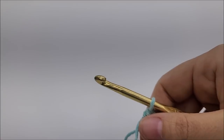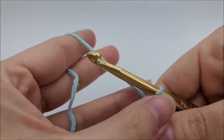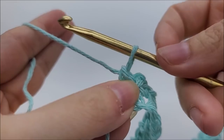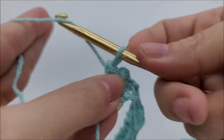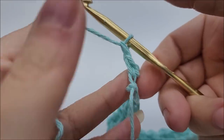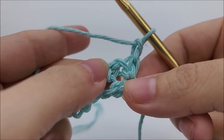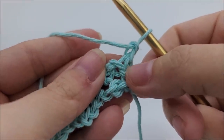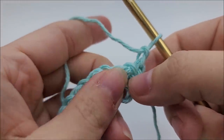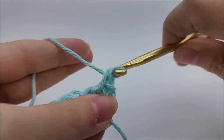Now we're going to start row two, which is the repeat row for the entire washcloth. We're going to chain one — this chain one is going to count as a stitch, so don't make it too tight; pull up just a little bit and make it a looser chain one so when you get back to it later it's easy to crochet into. Turn your work, and put a single crochet into the next chain one space.